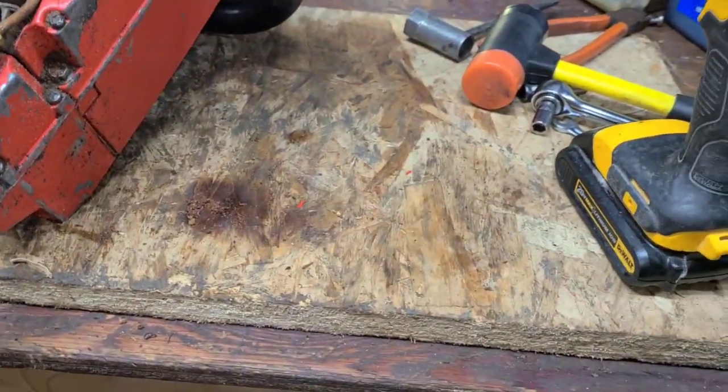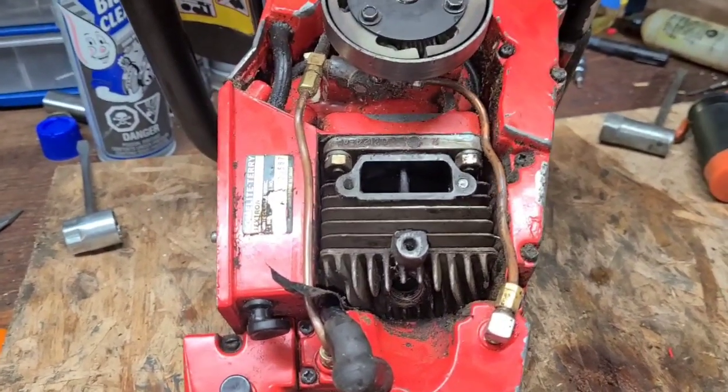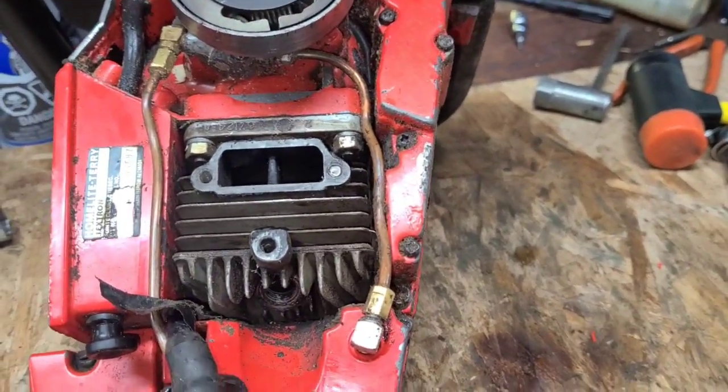I'd like to time this either way, so that I have my numbers, and then we can go from there. I'm going to continue stripping, and I'll jump back in with you guys when I have a timing wheel mounted and everything so we can see what the numbers are on this.